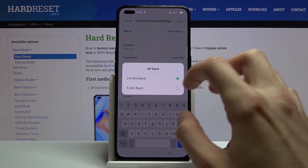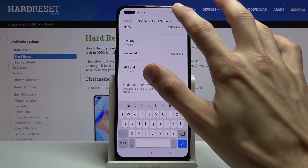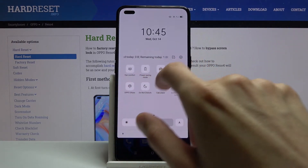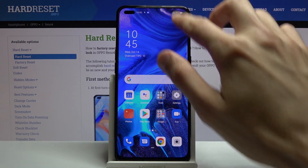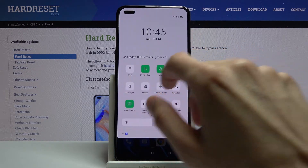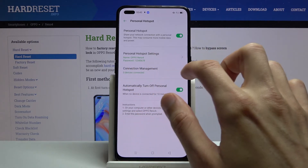That's a simple fix — go back and change it to 2.4GHz. Once you're done setting it up, save it and go back to the toggle. Tap on it to enable the hotspot, and now people can connect as long as they have the password. You can also see it gives you a notification that it's enabled.